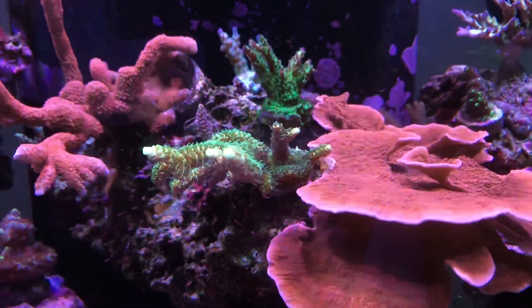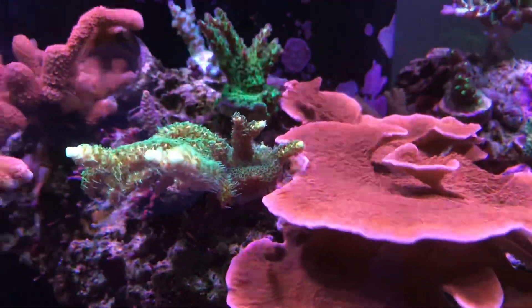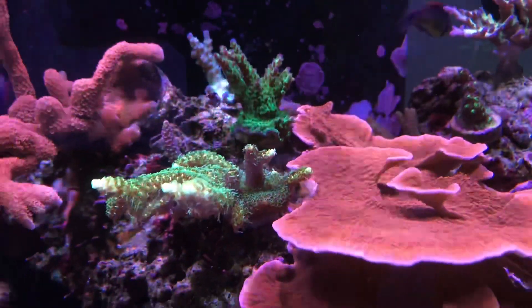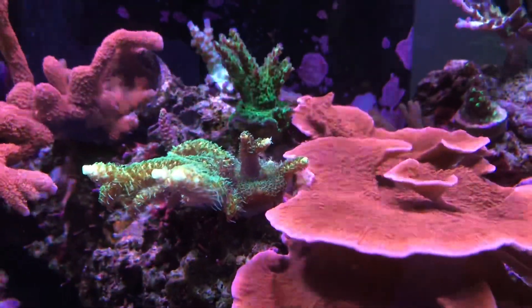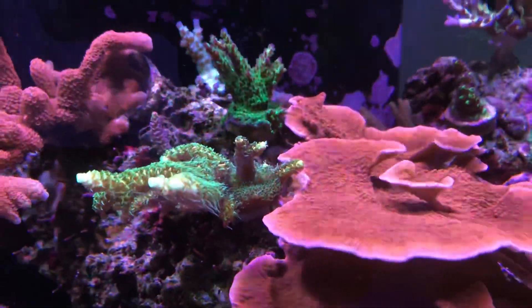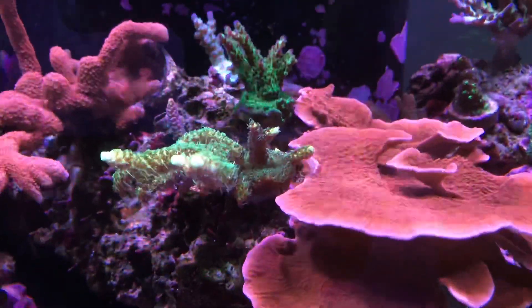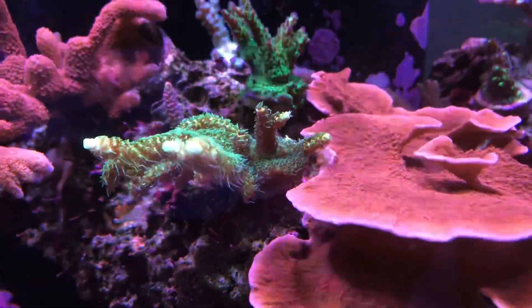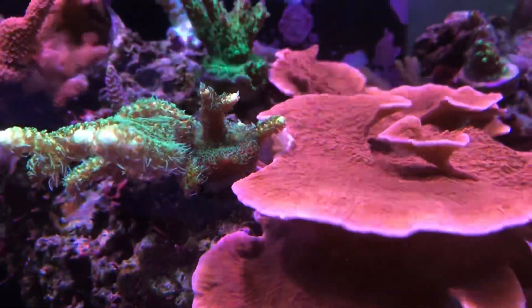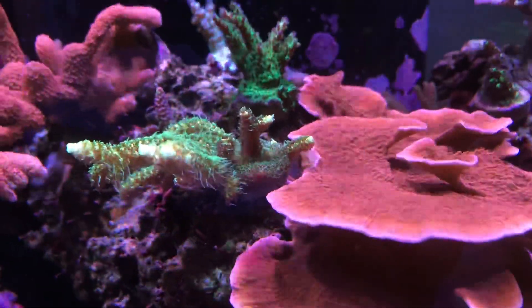Here's my sunset milli and manipura combo. They've kind of made a barrier between the two — in the beginning the manipura tried to encroach on the sunset milli and you can see where the edges got burnt. Now they've started growing away from each other. This tank is really more of a grow-out for me; I'm hoping in the next few months I can move into a larger system with some nice-sized mini colonies.